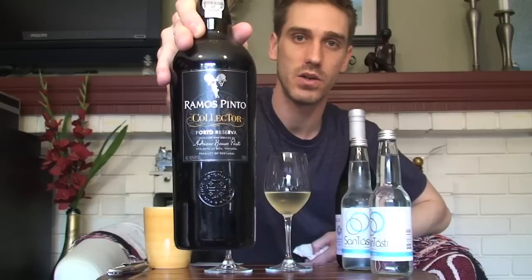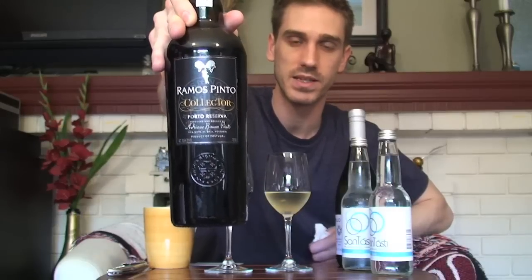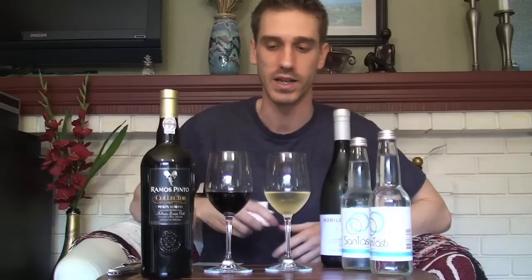For the red, I went with the Ramos Pinto Collector Port. The reason this takes it up a notch is because port has a lot of alcohol, a lot of sugar, and a lot of tannins — all three of which work in conjunction to wreck your palate, particularly if you go from a wine with a lot of sugar to one that doesn't have any tasteable sugar.